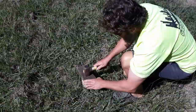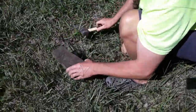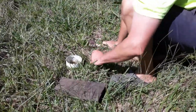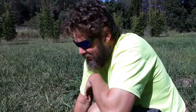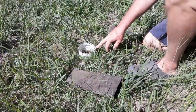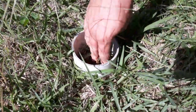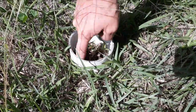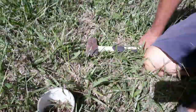Today we're doing a water infiltration test to find out how quickly an inch of rain would get into this soil. We use a 100mm tube, hammer it into the ground so the water won't leak out. We're going to tip 193ml of water in, which is the equivalent of one inch falling on that area, and time how quickly it goes in.